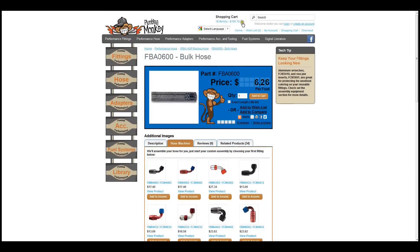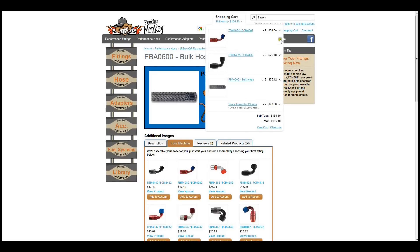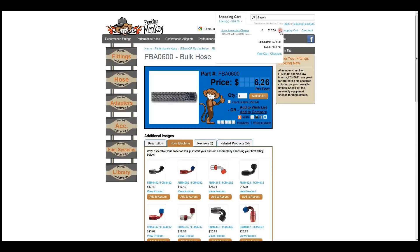If you make a mistake and have already added your assembly to the cart, make sure to remove all products associated with your assembly from the cart, including the hose assembly charge.